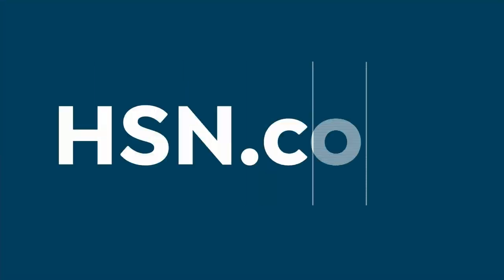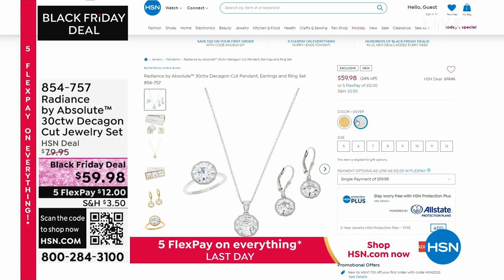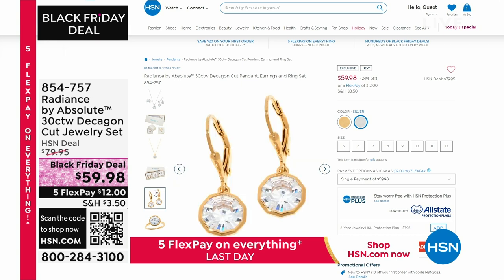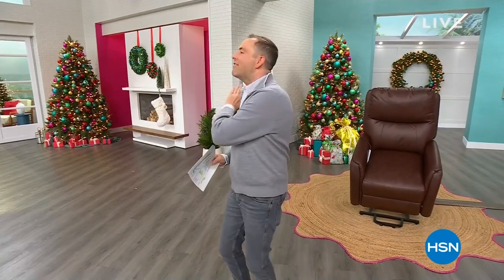The Black Friday deal extends beyond just textiles and electronics. We have beautiful jewelry — Radiance by Absolute: 30 carats for $59.98, which includes the ring, the earrings, and the pendant with necklace. If you want to give somebody the gift of jewelry this holiday season, jewelry is always such a sentimental thing to do. On the way next — perhaps the best gift ever. Stick around and I'll show you after this.